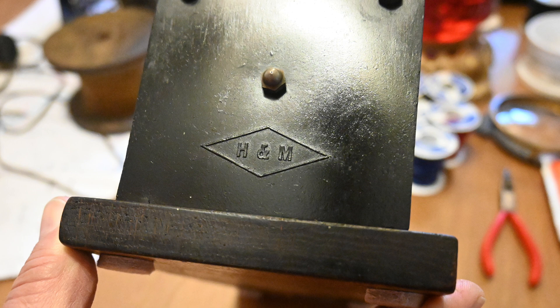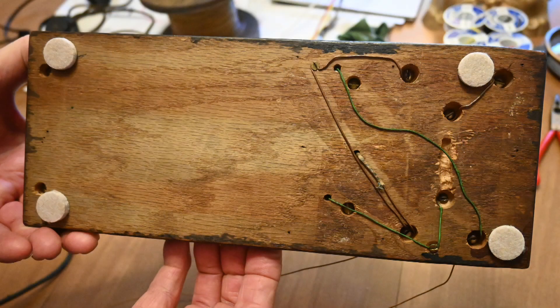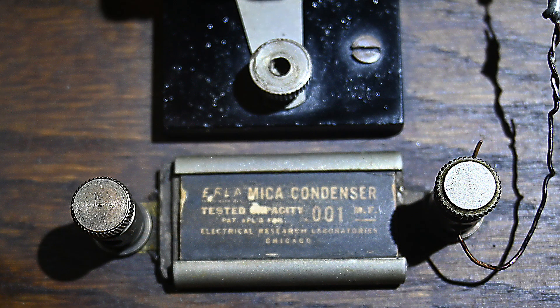I searched for that and actually found one on eBay — actually this model. Here's what the bottom looks like: very simple wiring. And there's a good shot of the capacitor — 0.001 microfarads.